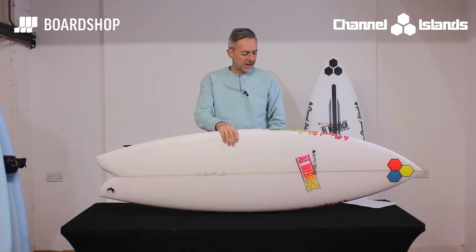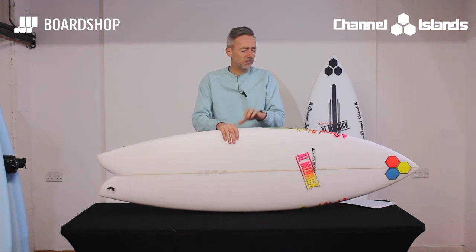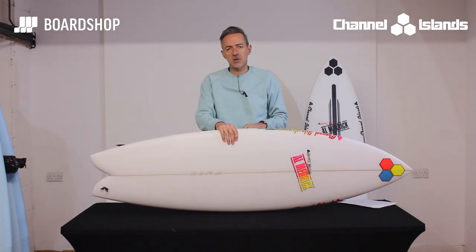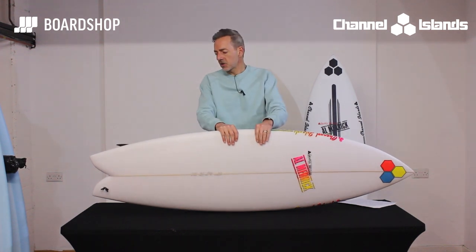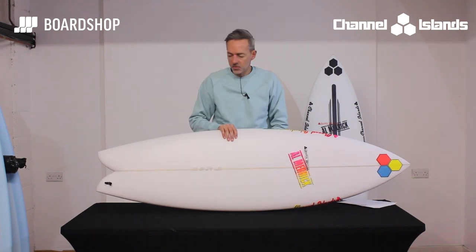So what is it? It's based on the Neck Beard, which has been a perennial favourite but quite specific in what it's designed to do. You'll have seen various videos of people boosting big airs, and one of the CI riders, Connor, said to Merrick: let's get this into a twin fin, give it a swallowtail, and we're going to have a board that's a performance-type fish. So they set about redesigning the Neck Beard, and the Fish Beard is the result.